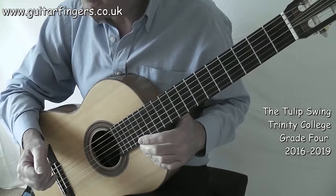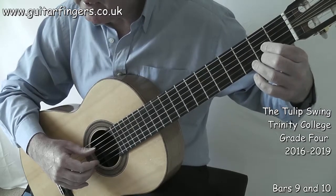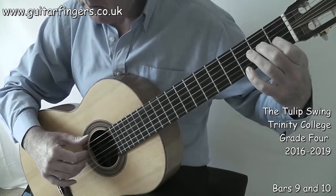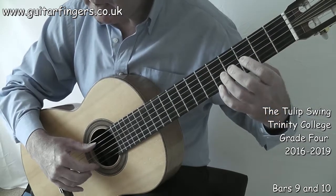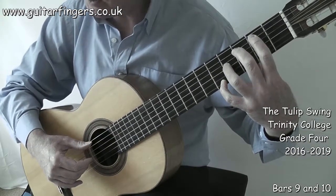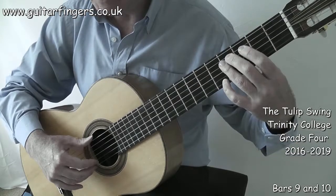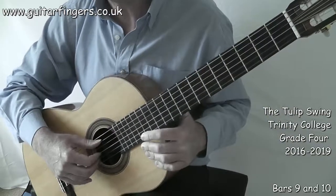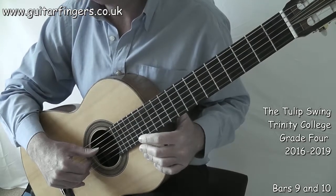The first section repeats again, but we have a different ending from the first ending. We get the same again — fingers 2 and 1 go down, this is bar 9. There's my G sharp, index playing the D, then E and A. Then the bass run: finger 1 plays the B, finger 2 plays the B sharp — which we know is the note C, but we'll call it B sharp because we're going to C sharp afterwards. And then that leads us into the second half of the song, which I'll cover in the second video of The Tulip Swing.